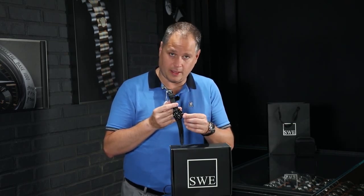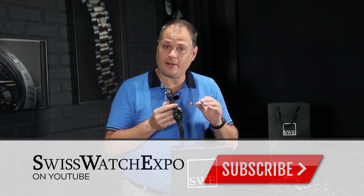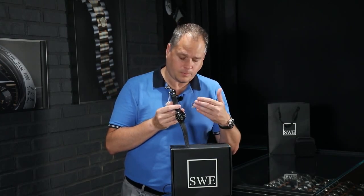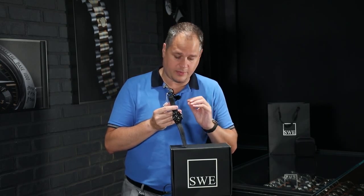In fact, at one time, Vacheron Constantin used the same internal movement that's in this watch — it's very popular. Blancpain makes about 100,000 movements per year for all manufacturers, but only about 25,000 to 30,000 movements per year go into their own watches. That's because Blancpain is a very limited-series production piece across their entire production line — only about 25,000 to 30,000 pieces per year, sometimes as few as 20,000. It's very hand and precision done.